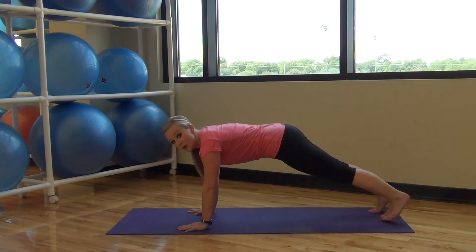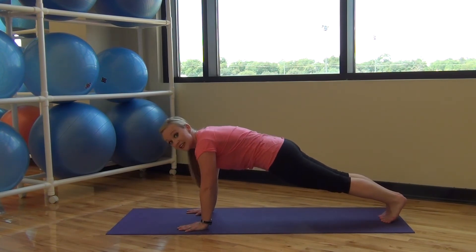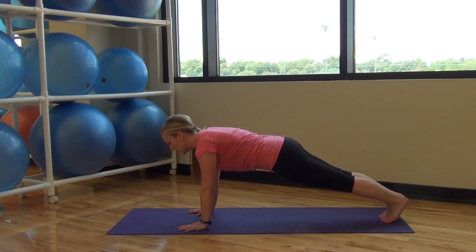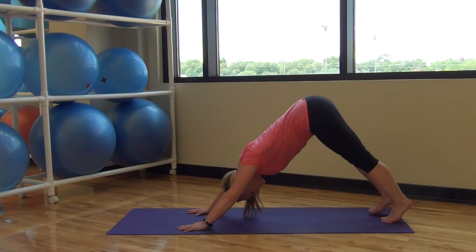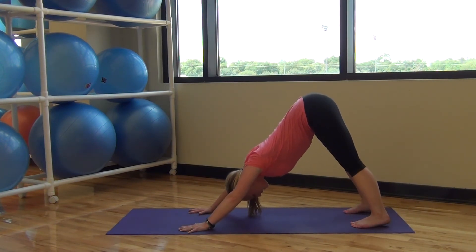Tuck your toes under or go to your plank position. Hands right underneath your shoulders, tucking that tailbone, lifting up through your abs. Deep breath — inhale, two more, inhale, last one. And lift up through your pelvis, pressing back to down dog. Heels pressing towards the floor, chest pressing back towards your toes, tailbone stretching up.